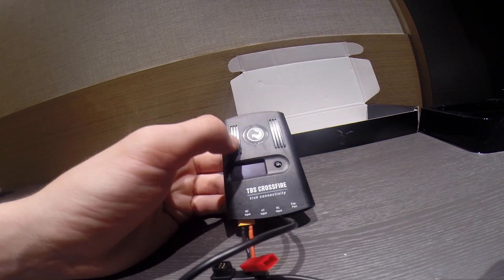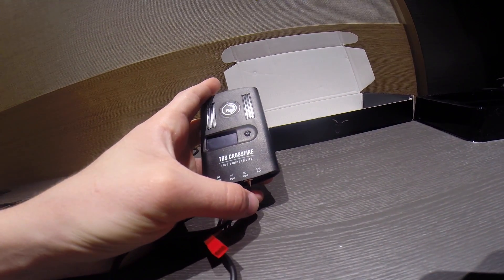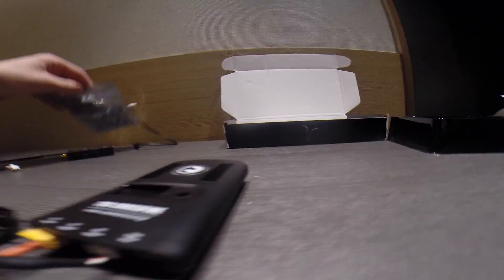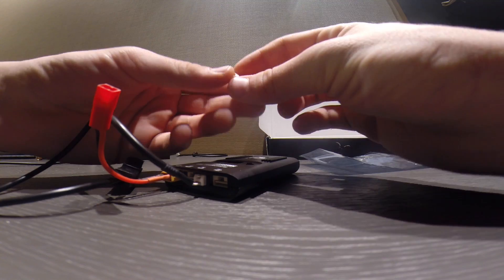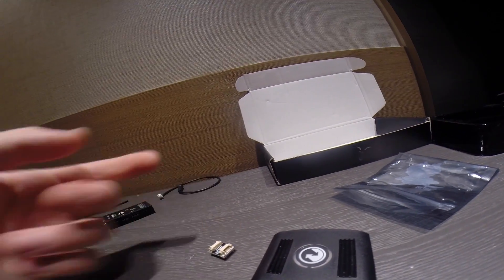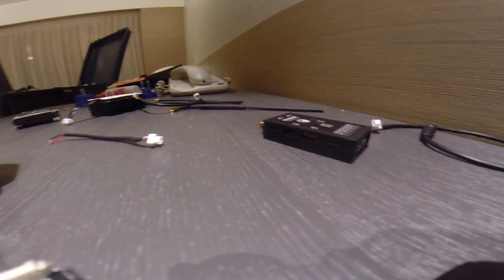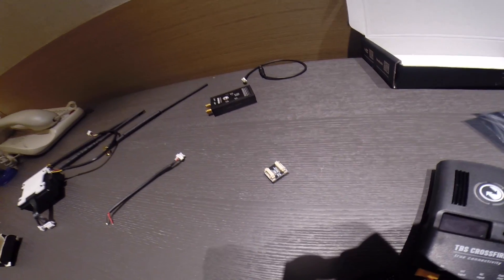You can power this with a separate battery so you don't use your transmitter batteries — you can save battery life on your transmitter and also get higher power on the transmitter itself. Here's the BST splitter, so if you're running out of BST ports on your system, instead of plugging directly into your Black Box or Core Pro, you can plug the BST port from the receiver into the BST splitter and then into your Black Box, Core Pro, or other TBS product.